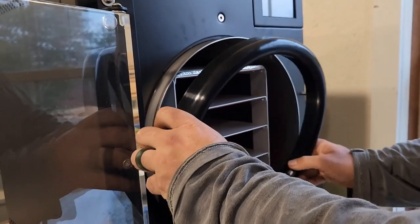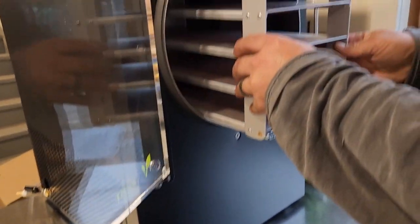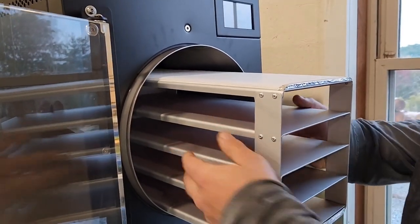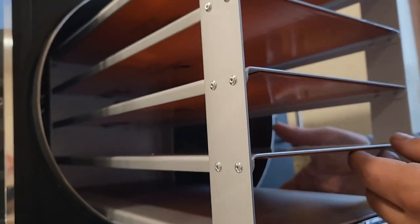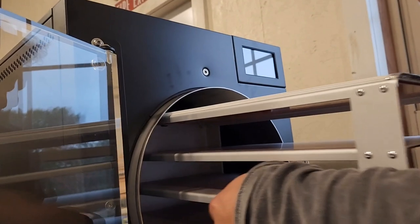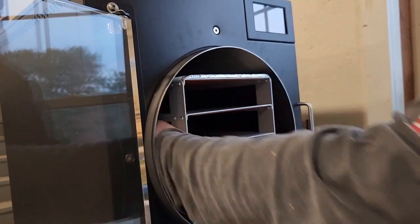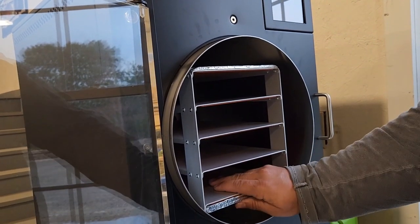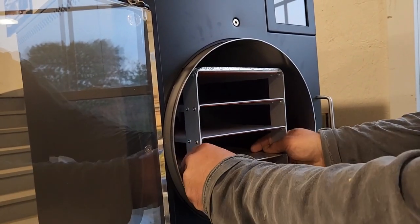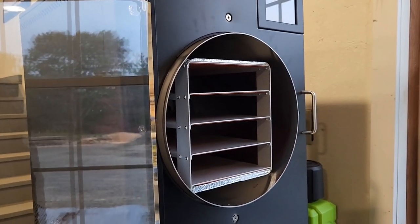They say when you first get this thing to pull off the seal — one of the videos was saying to pull the seal off every single time. This is where the trays go and if you look inside there are heating elements in the bottom. It should be angled — we need to check the level; it's supposed to be leveled slightly towards the back. We'll need to make some tweaks.